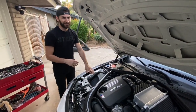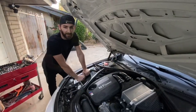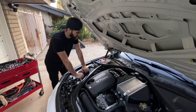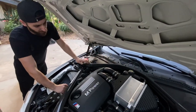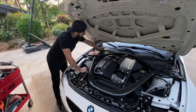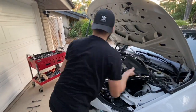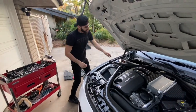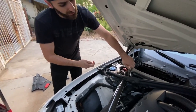Alright guys, to start off, we already loosened most of the bolts just so it can be easier for us to take everything apart. You're going to need to take these two plastics off to begin with in order to get to the bolts to take off this strut bar. Next is the strut brace.